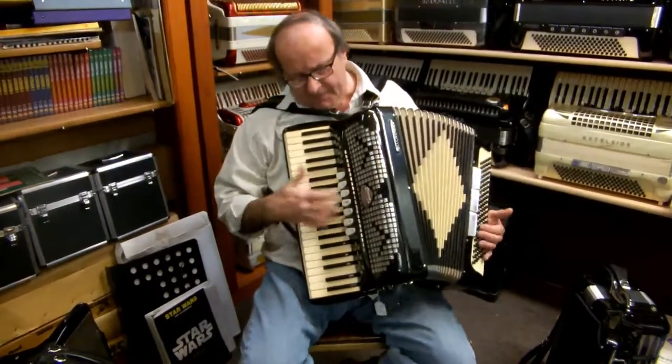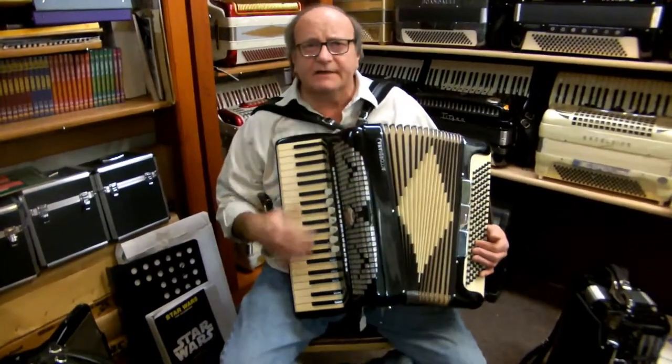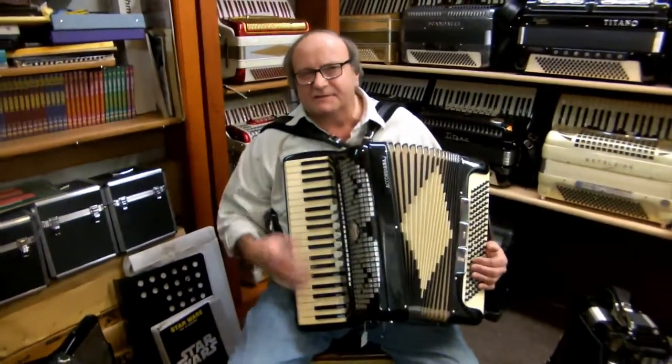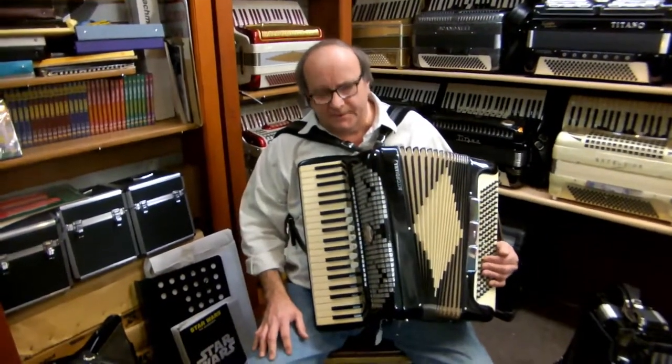And then on and on from there. But anyway, there's a really nice, fast keyboard. You have a nice, deep, rich bass sound over there. It really is as good as in a super feather light. I really like this accordion.